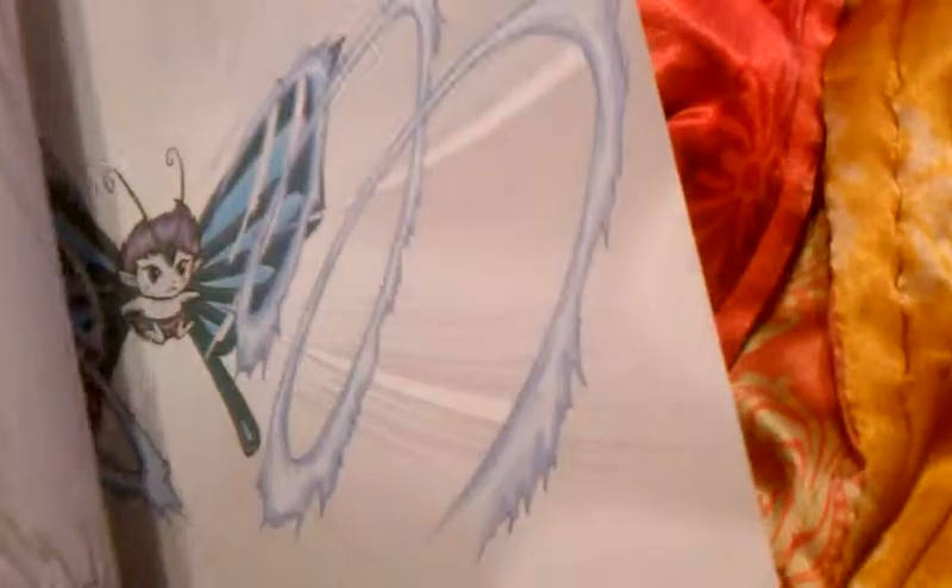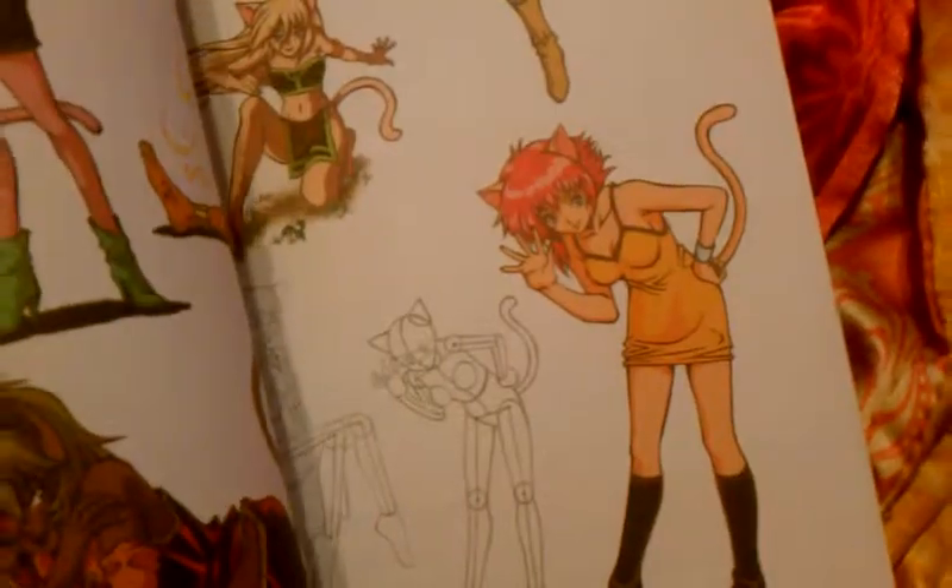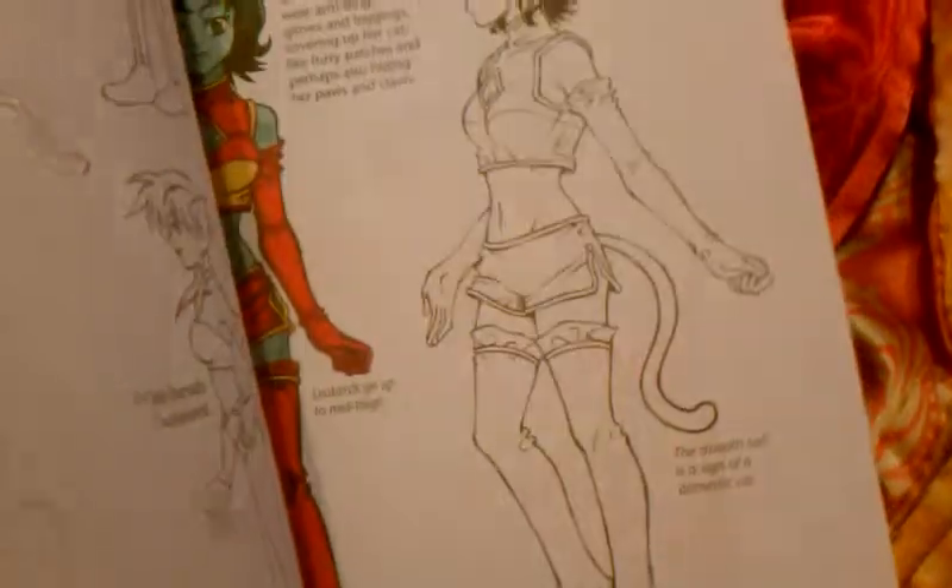I'm working on one right now. And as you can see, there's a drawing back here. I'm working on one right now, and I'll show you which one it is. It's towards the back here. These are all the cat girl stuff.